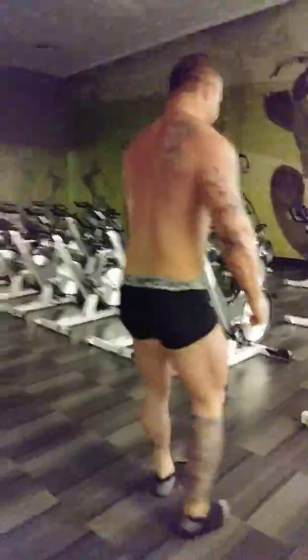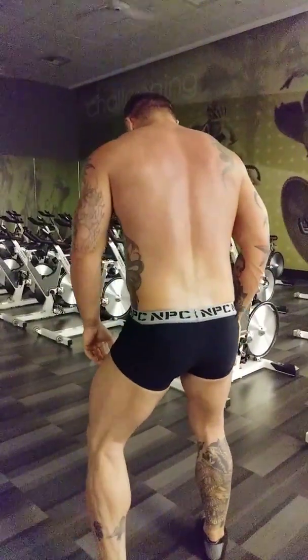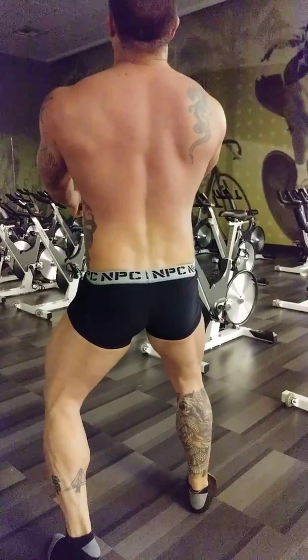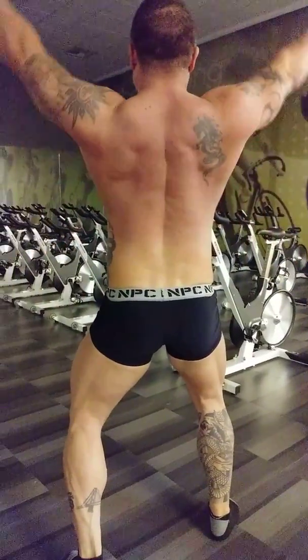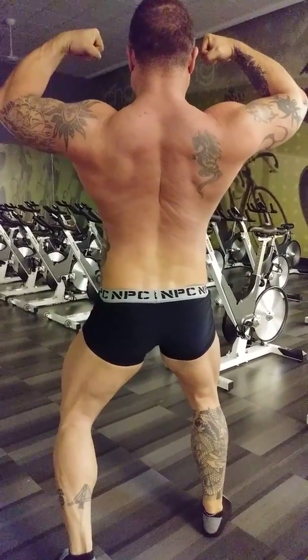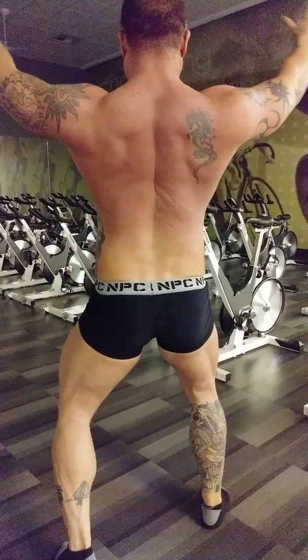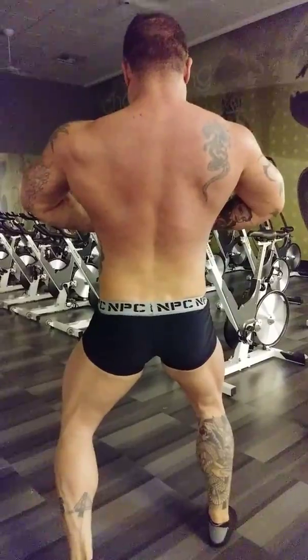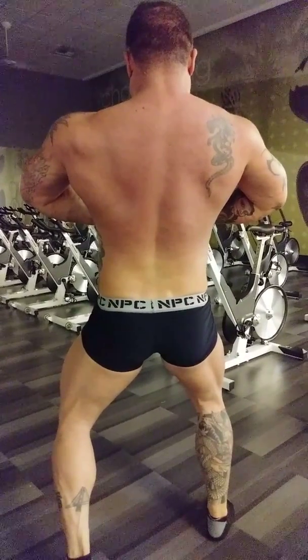Most muscular of your choice. Relax. Face the rear. Back double bicep with a calf display. Relax. Lat spread with a calf display. Relax.